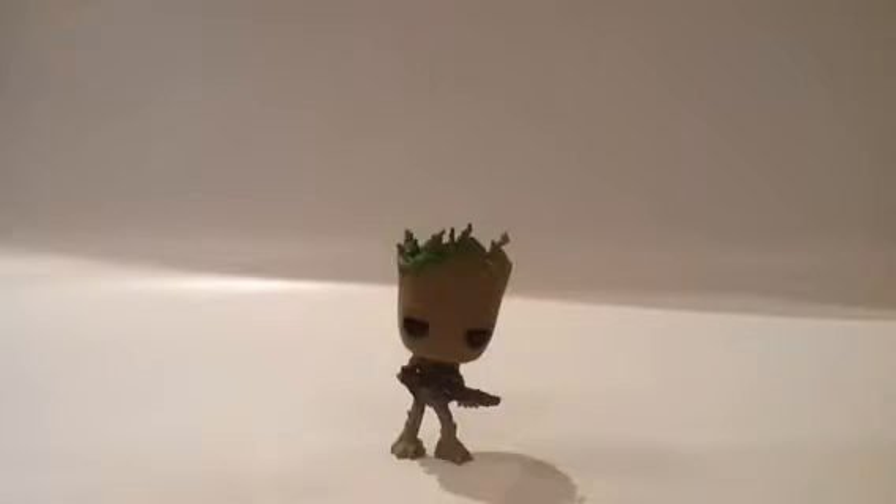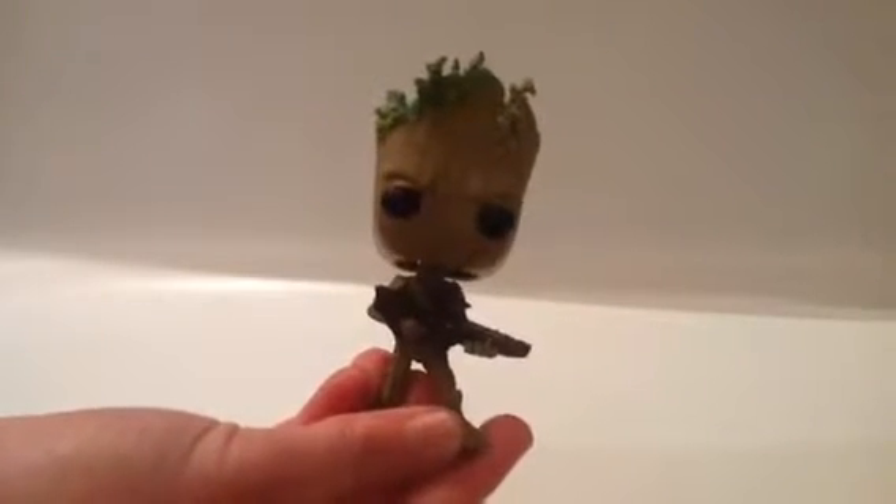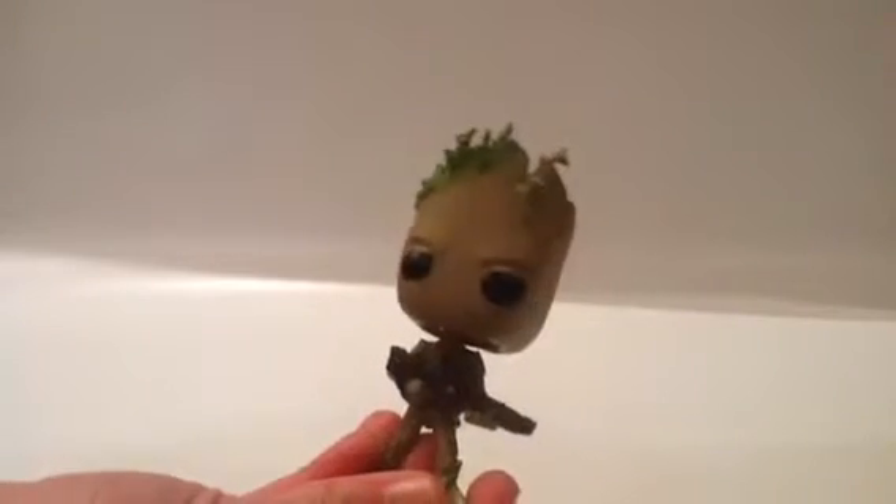Here is Groot out of the box. He's a bobblehead, which I did not know — you can bobble his head. He comes with his gun, and he's very, very small. He's smaller than the other Funko Pops that I have, and I haven't really had lots of Funko Pops, but he is very small.